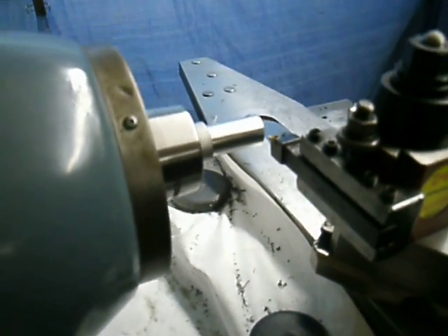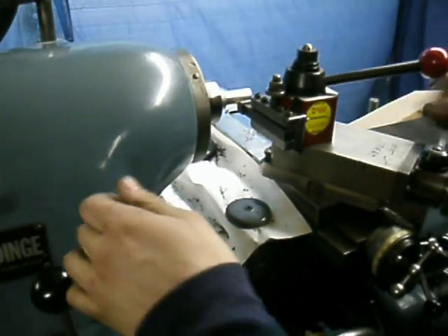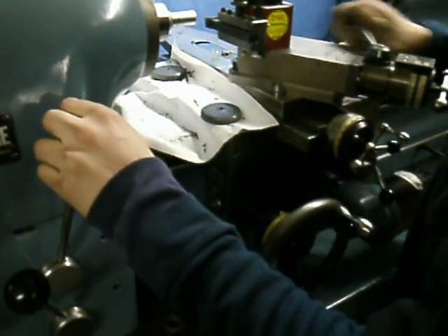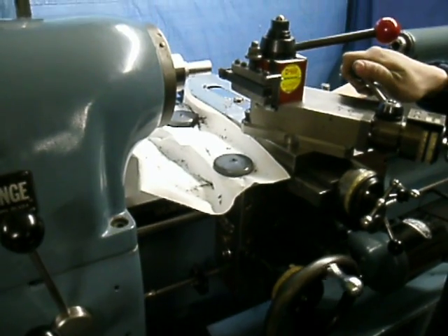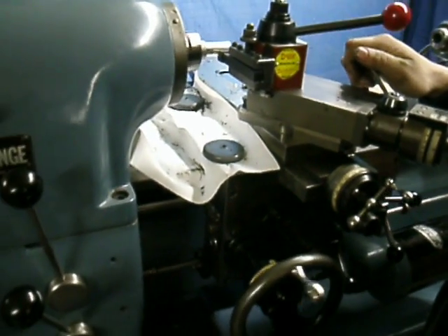We're not going to start off as far back next time. And here's the rapid retract. This is still cutting with the factory half nuts and lead screw.